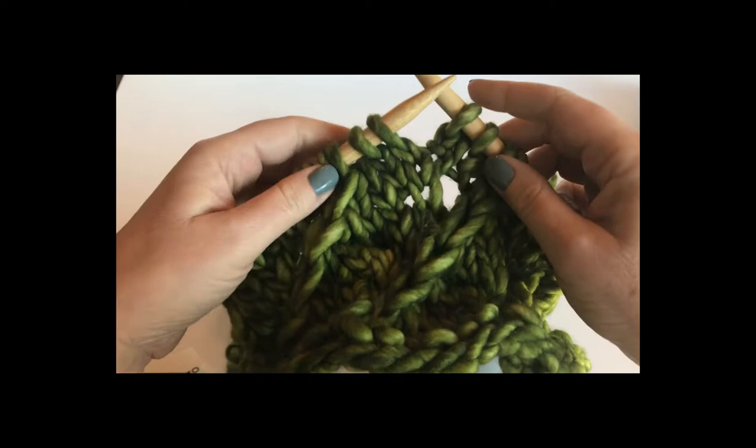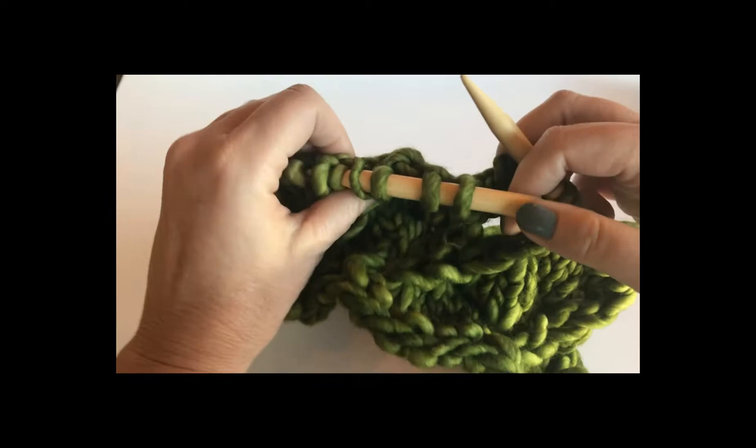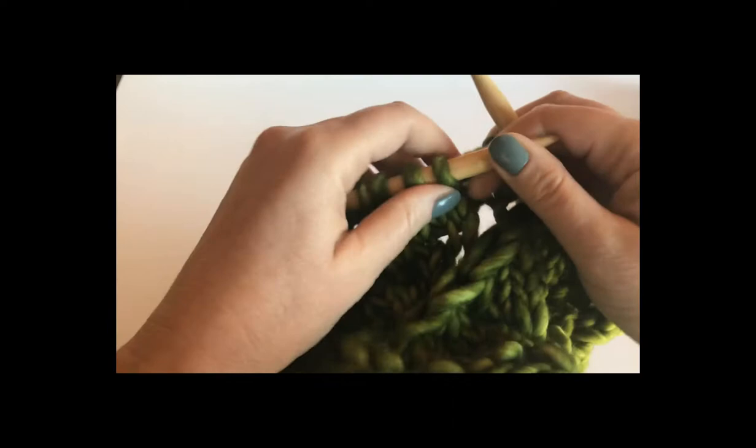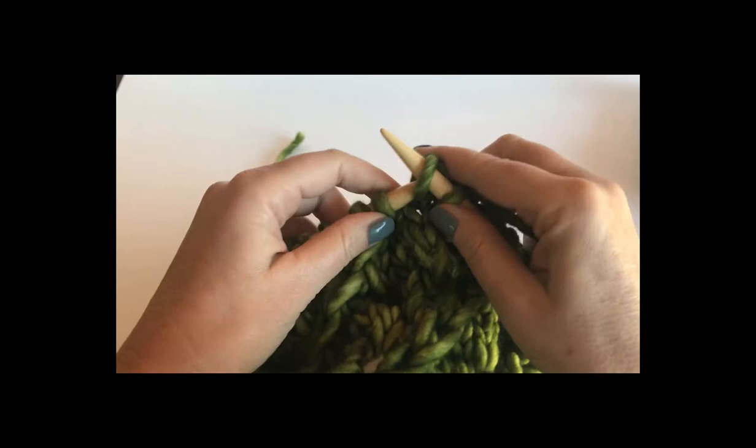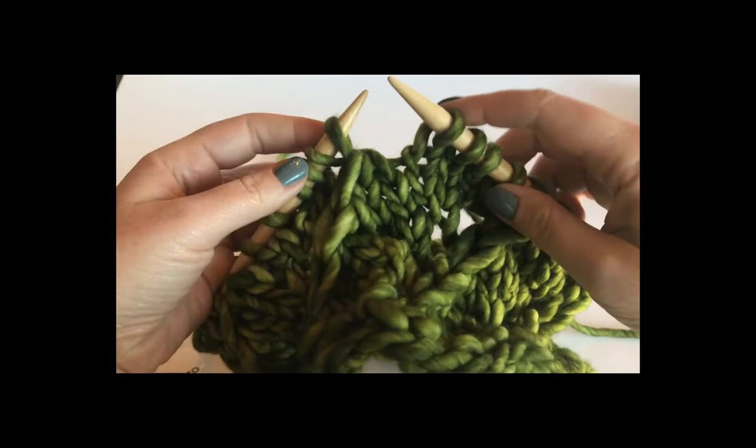There are two types of rounds in this project: setup rounds and knit-three-together rounds. Here I am on a setup round. How do I know that I'm on a setup round? Because I see the yarn over, which means my last round I worked that knit three together, and it's actually pretty easy to see that huge bulky stitch. So that means I'm going to knit.